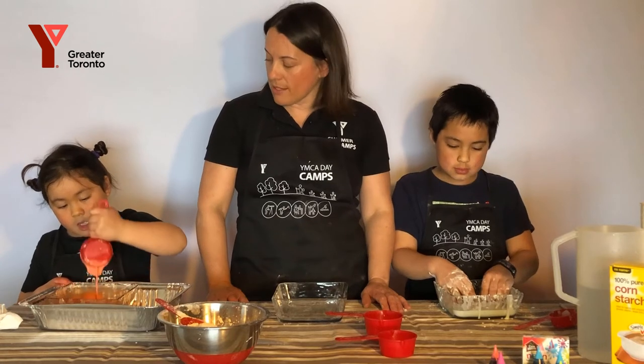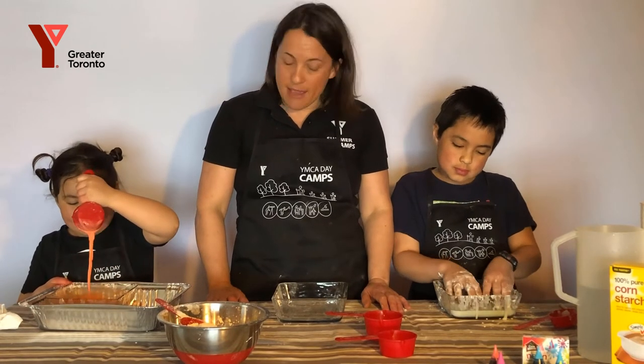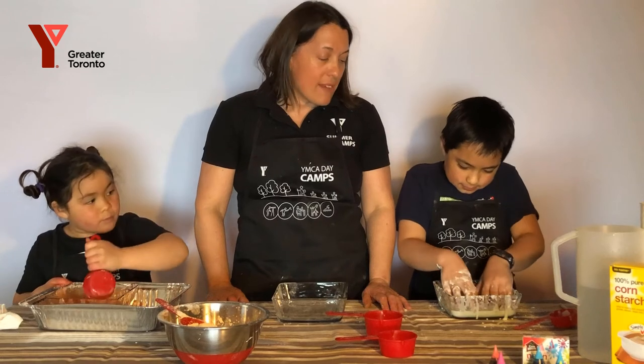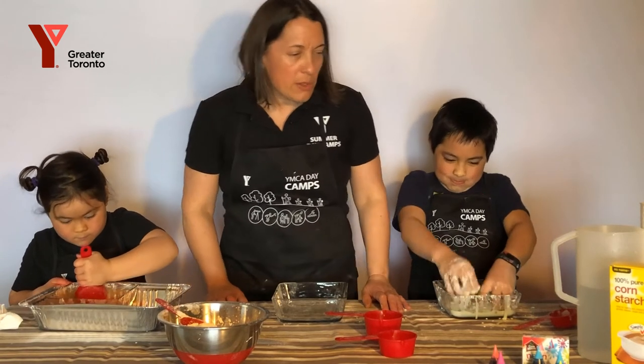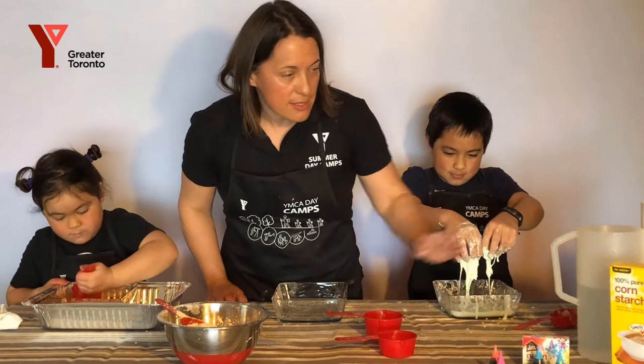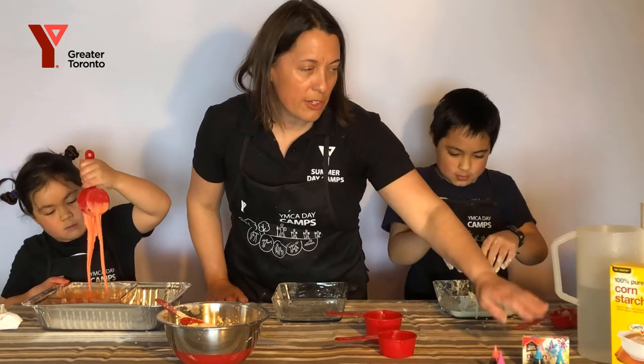Do we know what Oobleck is? It's kind of like a slime. It's very easy, rather messy, but super simple to make. It uses three ingredients: cornstarch, food coloring, and water.